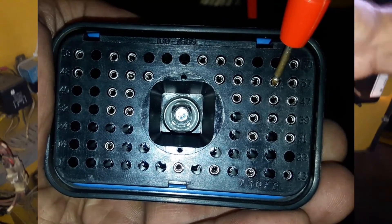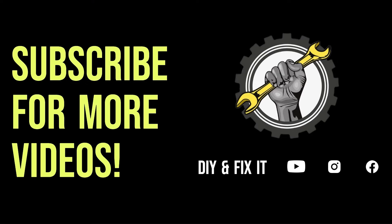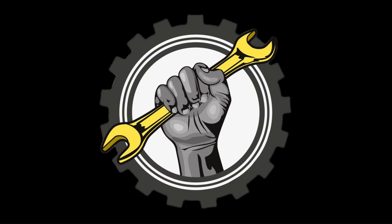I hope this video helped you out. That's it for me, I hope you enjoyed this video.